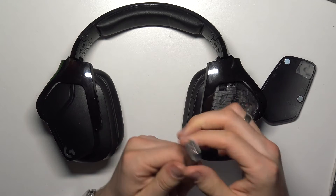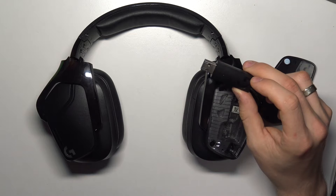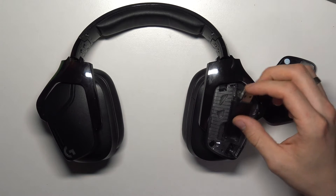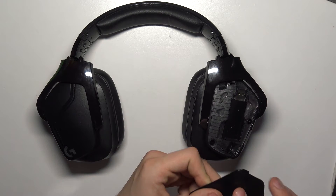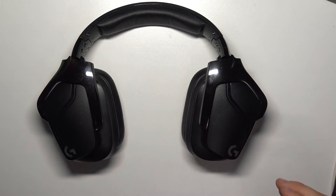Take it out and insert it in your PC. In this way your PC will be connected to your headphones. And if you want to know how to install the drivers and the application to set these headphones up,